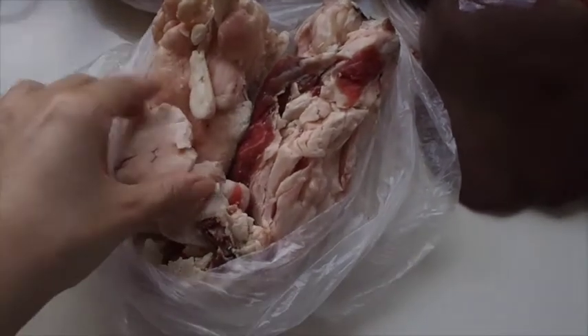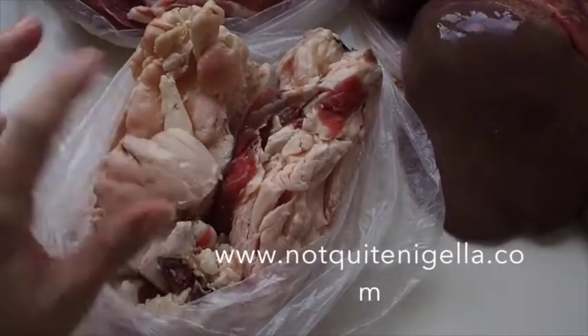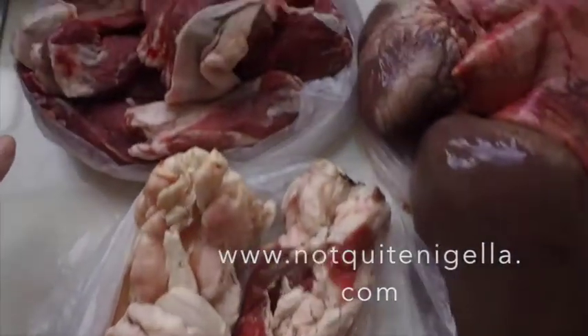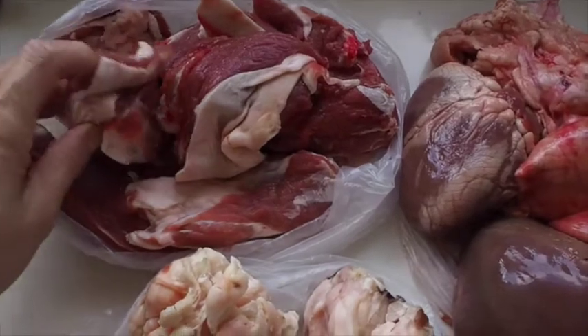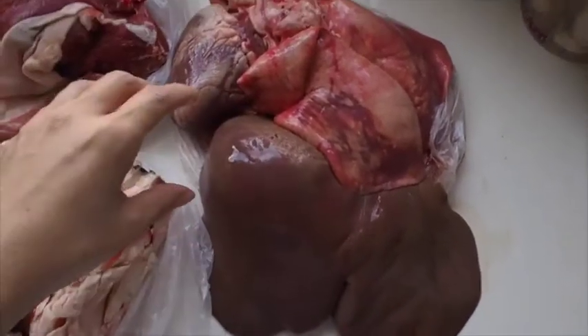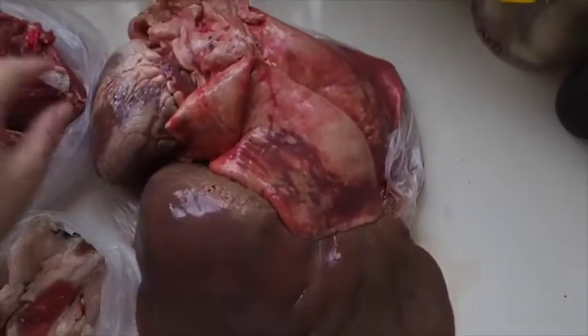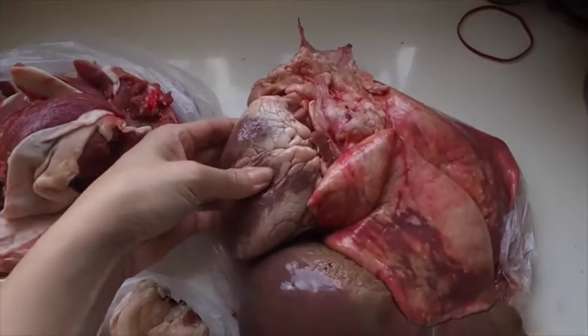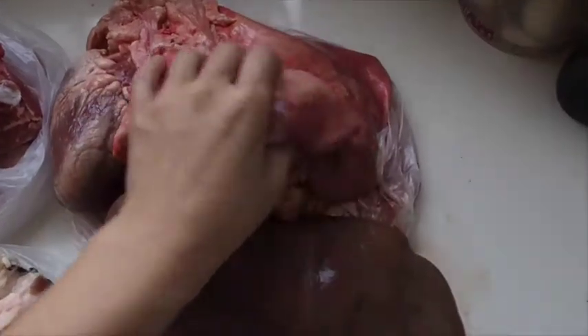Okay, haggis. So this is the suet — I've actually got double the amount of suet because I'm going to use it in a pastry. This is the fat and lean trim of lamb, and this is the other bits. This is the liver — really large, we don't need all of it. This is the heart. At this point I feel like Hannibal Lecter. And those are the lungs — kind of takes me back to high school.